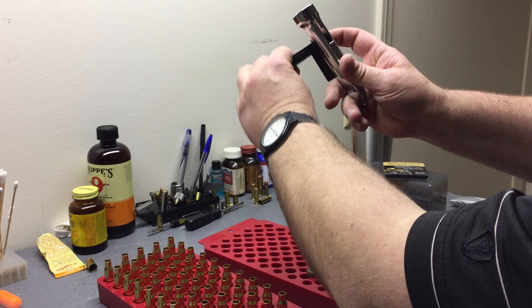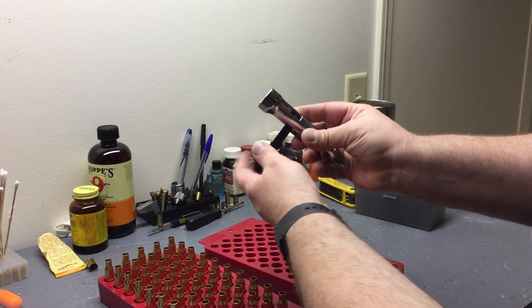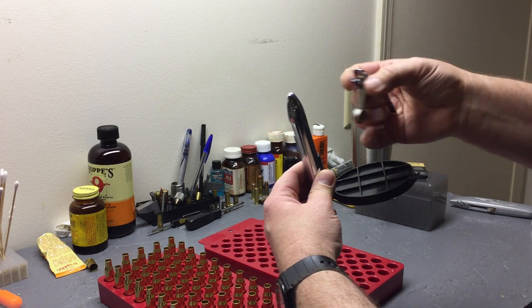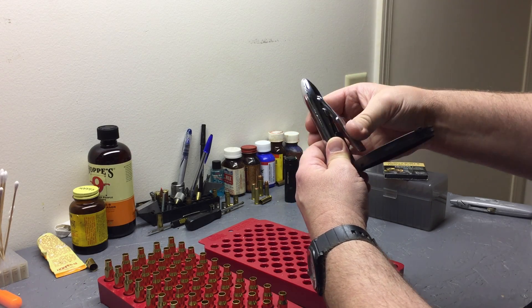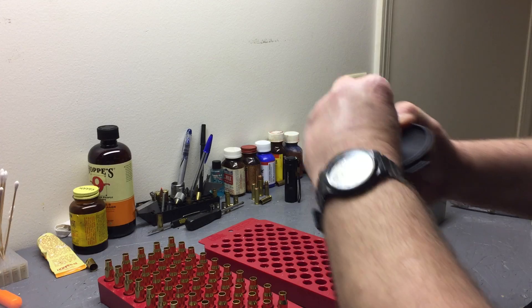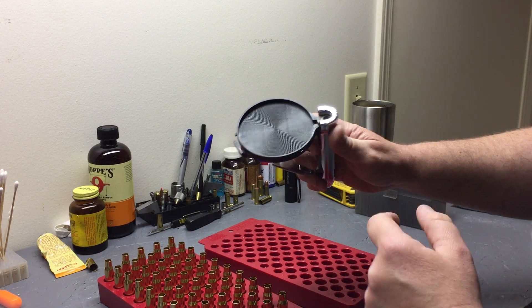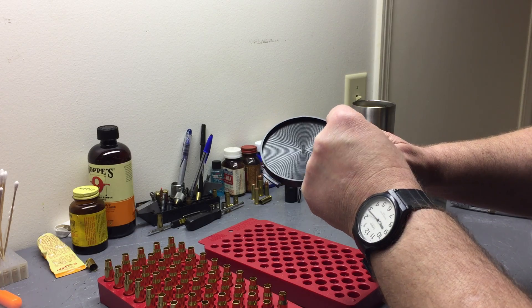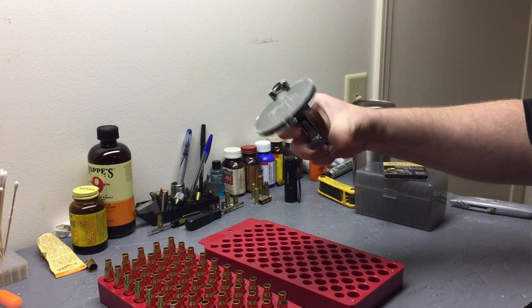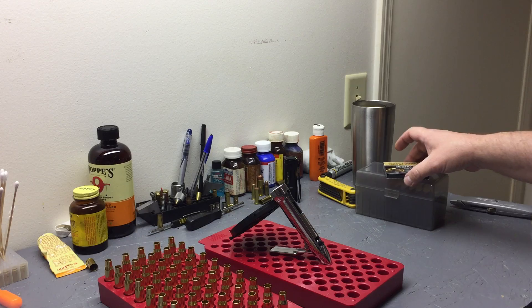Super easy to change, doesn't take any force. Take your large rifle tray, do the reverse - slide it up, turn it upside down, take your cam, slide it in there, mash down and hook. We're locked in. Put our shell holder in - same thing, slide down like that. This will rotate sometimes so watch it when you're putting cases in and pulling them out.